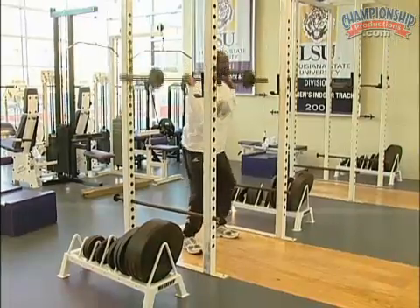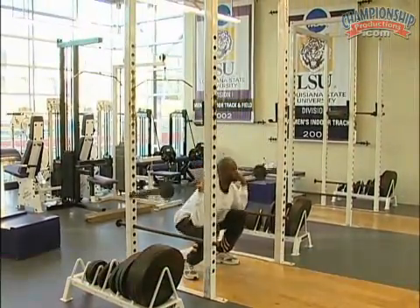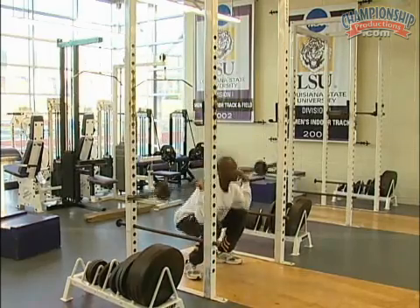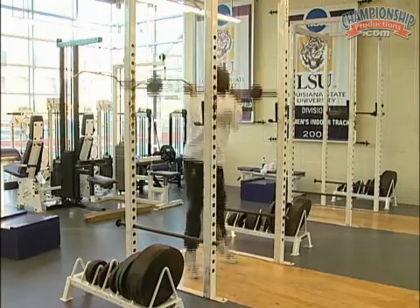The next exercise you see is a deep squat jump. This is another full range of motion exercise, but this one is ballistic in nature. Notice the deep positioning accomplished with each repetition. Also notice that the loading is significantly less than would be employed in a typical squat maneuver.